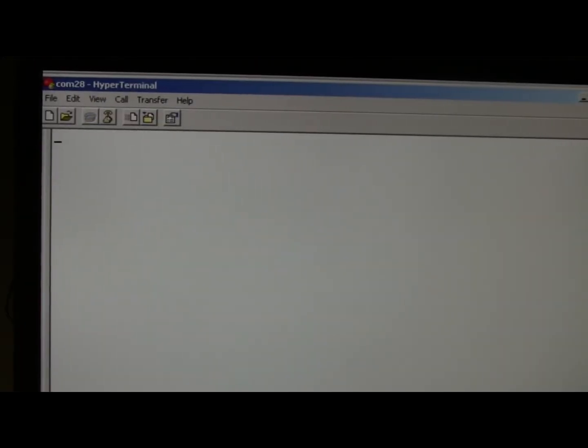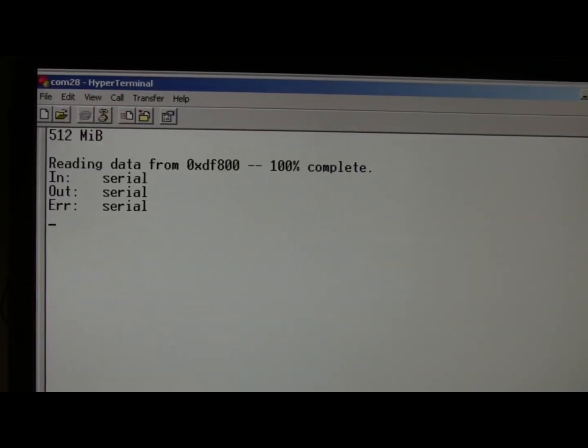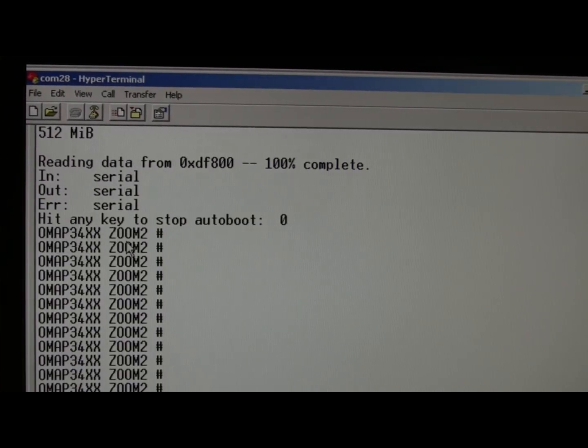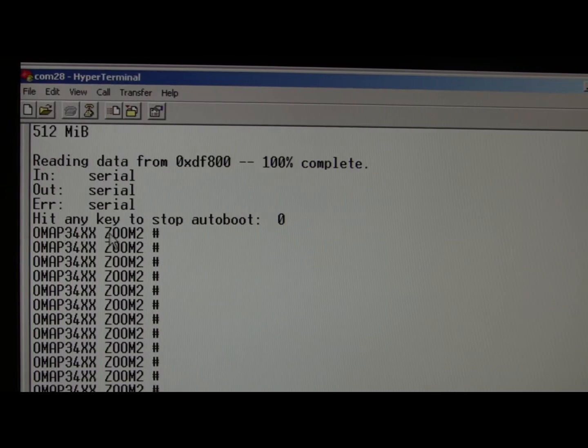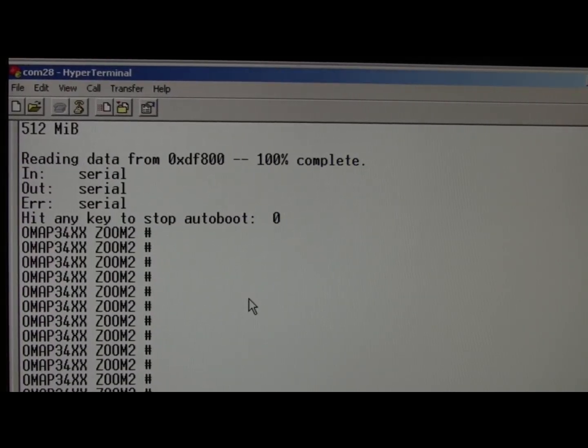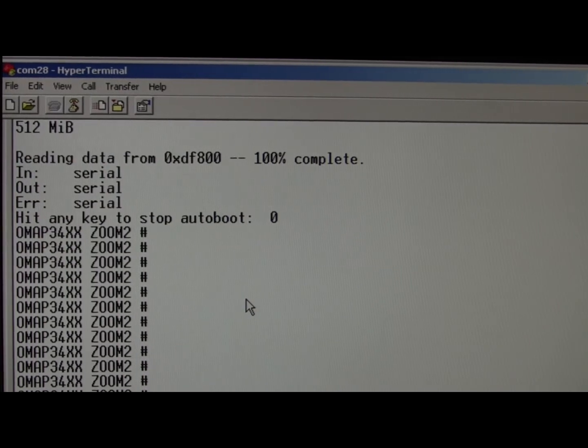So you power up the board and hit the Enter key until you get the OMAP34XX Zoom 2 prompt. Now at this point we've got our XLoader and our U-Boot running. The U-Boot is giving us this prompt, and we need to set the environment variables.